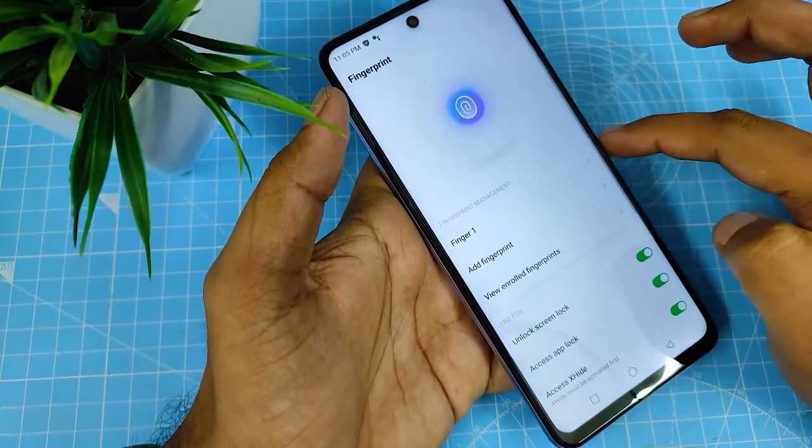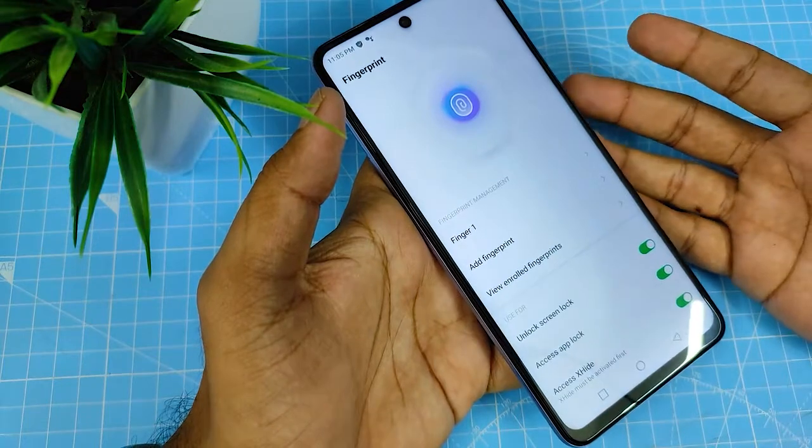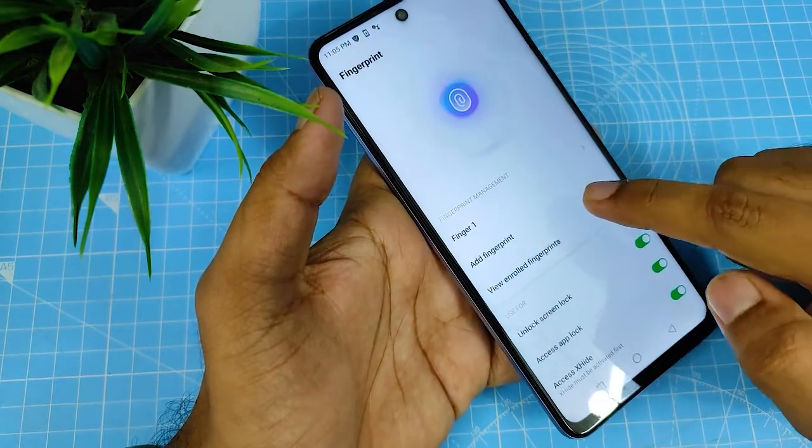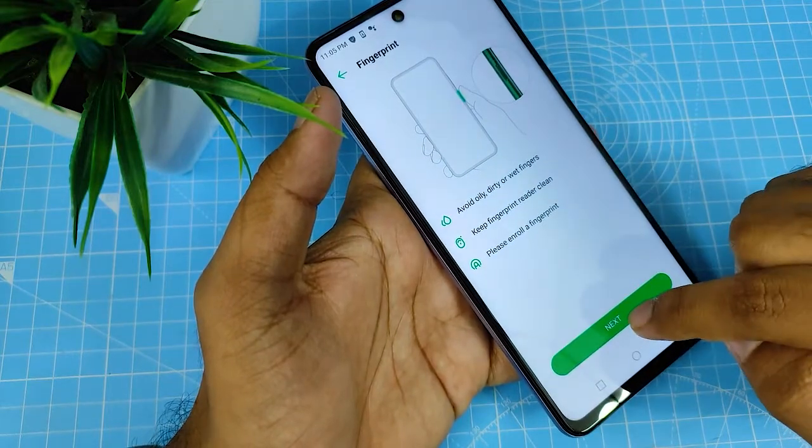I'll enter my pattern. It shows Finger 1 is already enrolled. If you need to add another fingerprint, click the Add Fingerprint option, then click the Next icon.